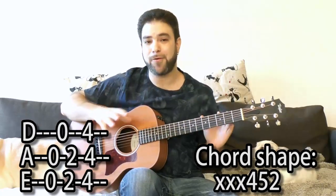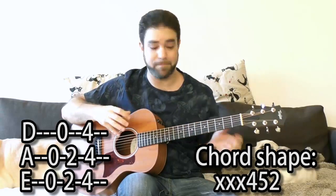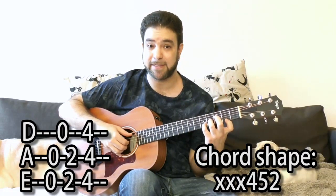No matter what you do, as long as you keep a good rhythm, it would sound good — because this is a really effective trick.